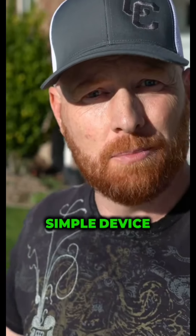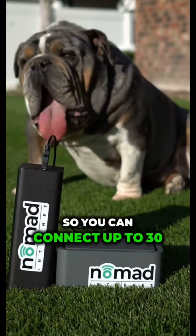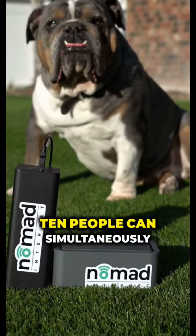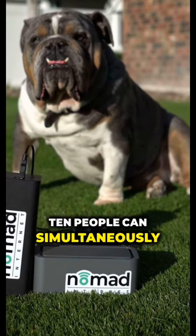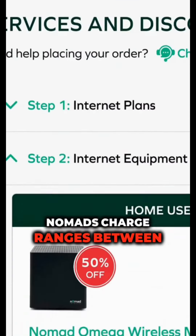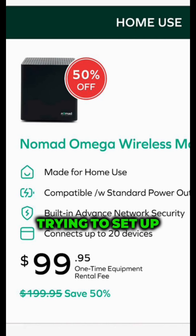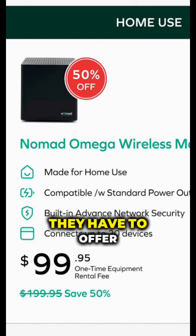The Nomad device is a pretty simple device — it's a modem with a built-in router. You can connect up to 30 people to it, and 10 people can simultaneously stream. Just like all service carriers, you're going to have a setup charge. Nomad's charge ranges between $99 and $400, depending on the modem you buy, the services you're setting up, and the current discounts they have to offer.